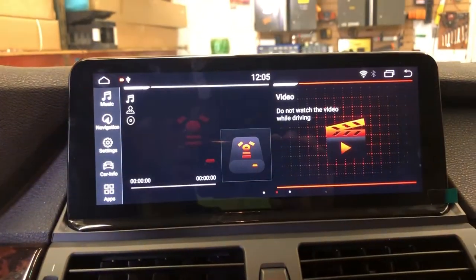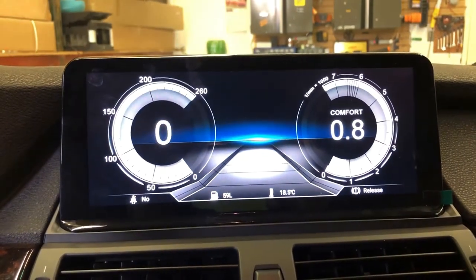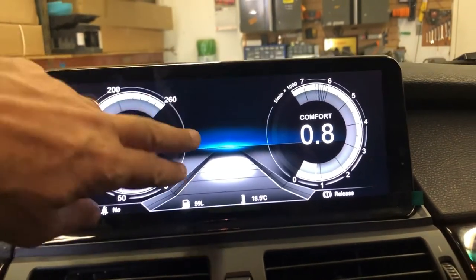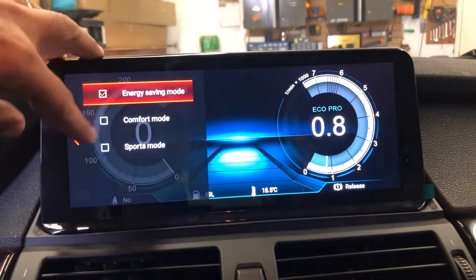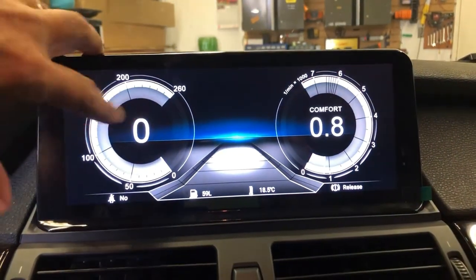And also that's a dash speedometer in three different versions: energy saving, sport mode, and comfort mode.